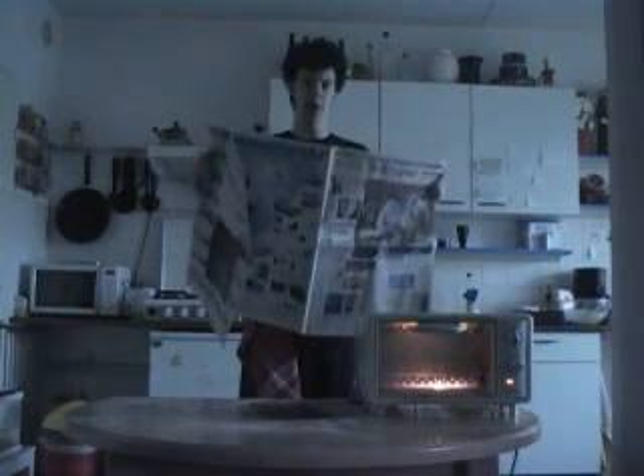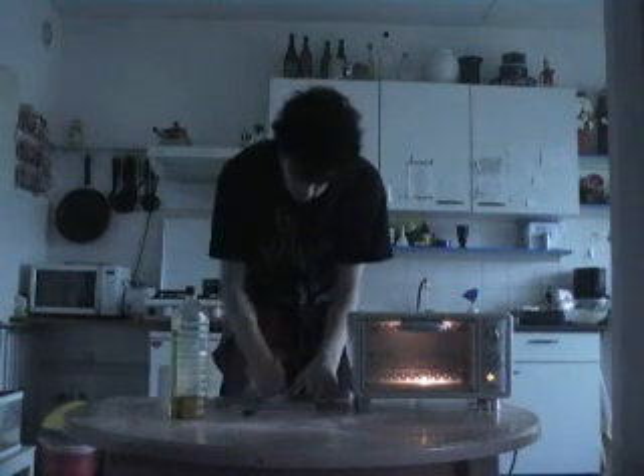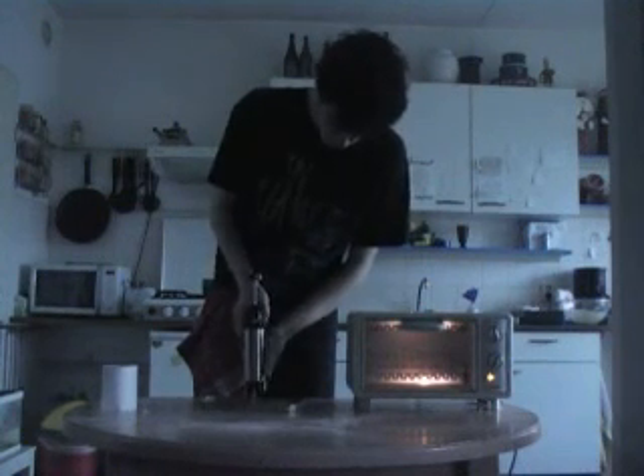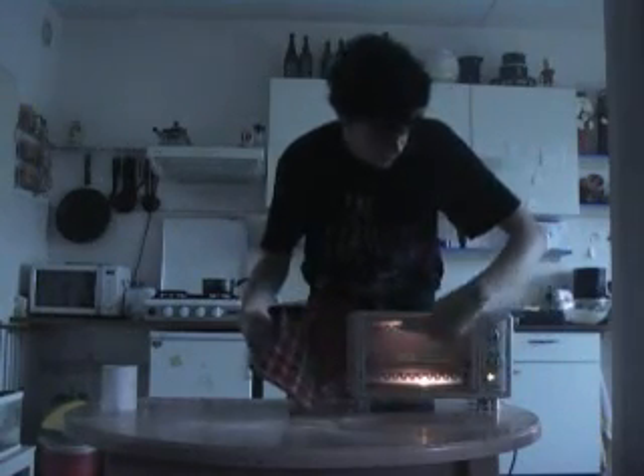Pull yourself together, man. Alright, let's check the oven — it's hot. So we're gonna take a little bit of oil and put it over the plate, because otherwise it's gonna stick. Spread, spread, spread. So now I'm gonna try my pistol out. Fail. So now I'm gonna put my cookies in and give them 5 minutes.